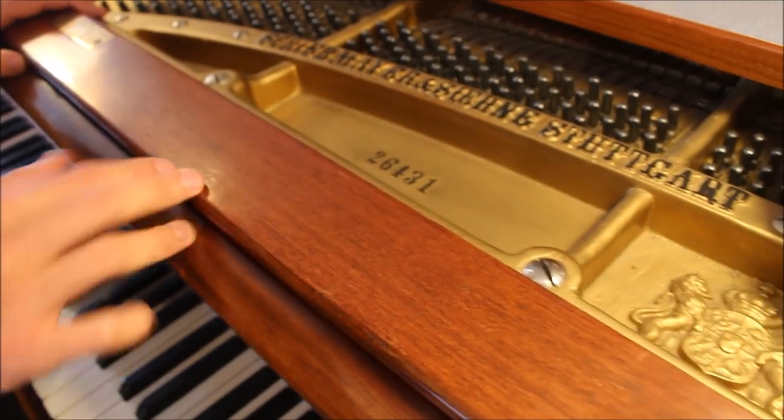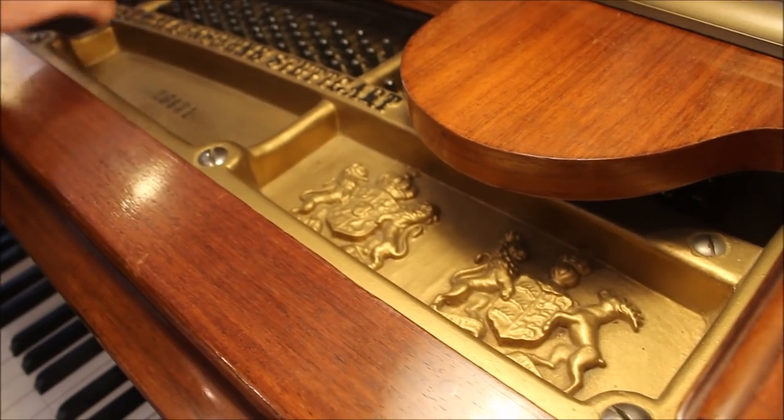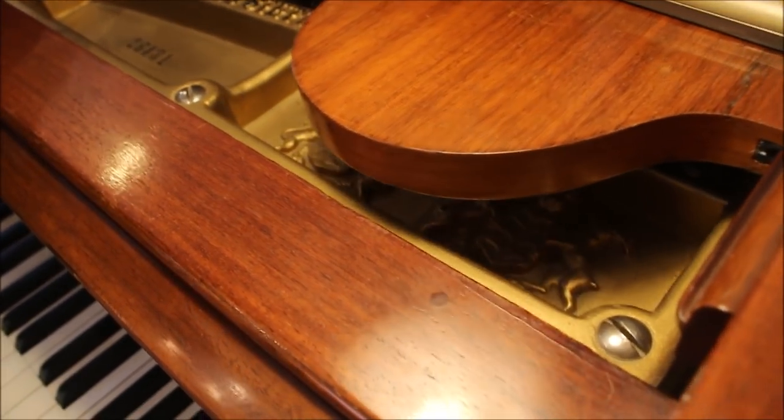If any of you want to do some research on this piano and learn a little more about it — I do know it was made in 1907 — sometimes you can look up serial numbers and find out more about these pianos.